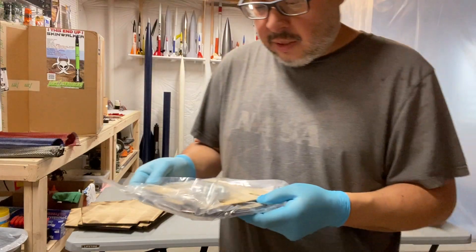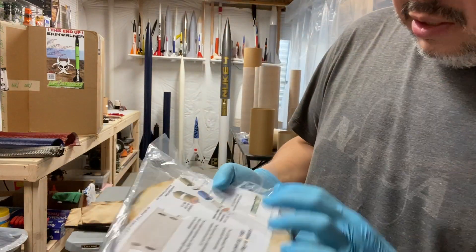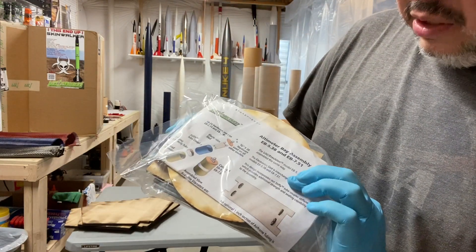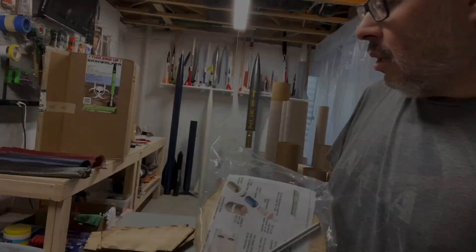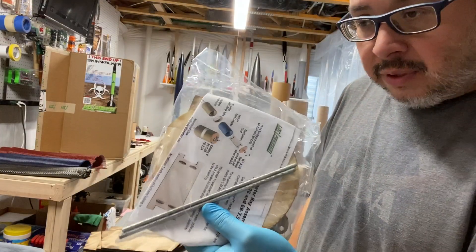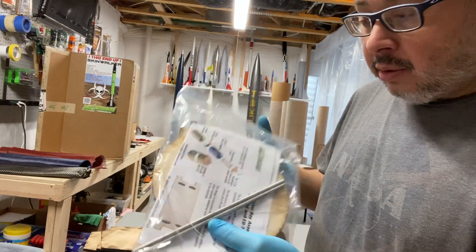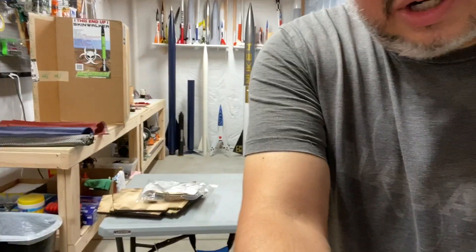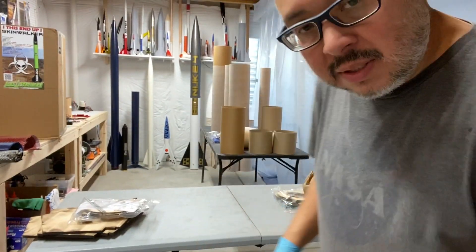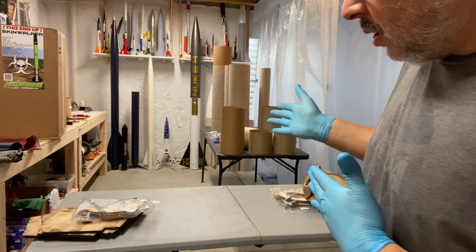This is actually necessary — it's the electronic sled. You have the seven-and-a-half inch electronic sled with instructions, and then one of the smaller sleds, keeping everything conformed with what Lock does in general. I'm going to take a quick minute and try to do a dry fit for everybody so you guys can see what it looks like. Give me a few minutes.